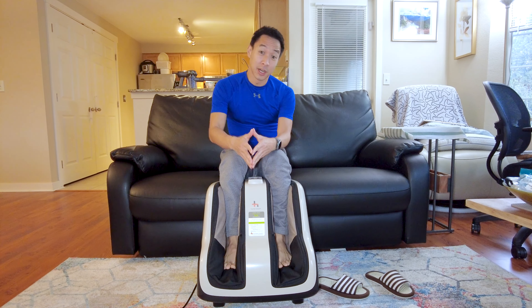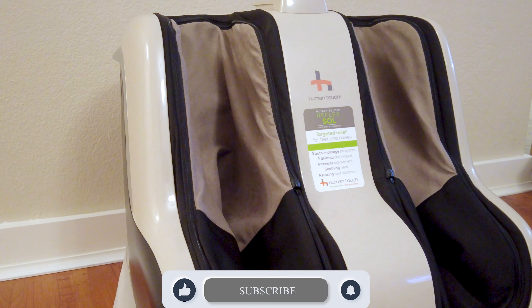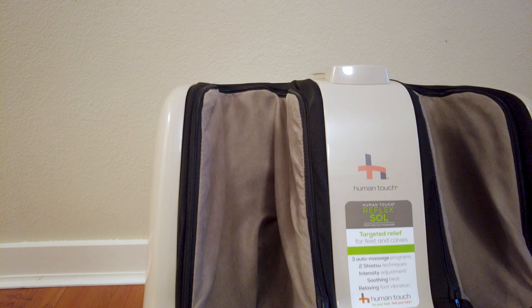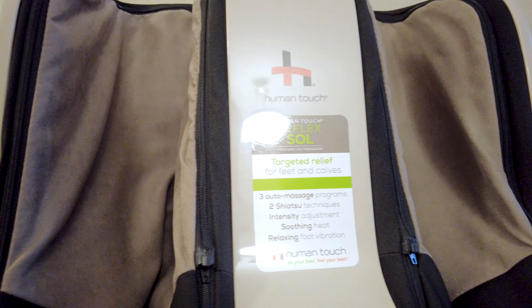Hey, what's up guys. For today we will be reviewing the Human Touch Reflex and Soul Foot Massager by Human Touch. I had originally got this product on Amazon roughly around Black Friday, and when I bought mine initially I paid a grand total of about $279 plus minus taxes.